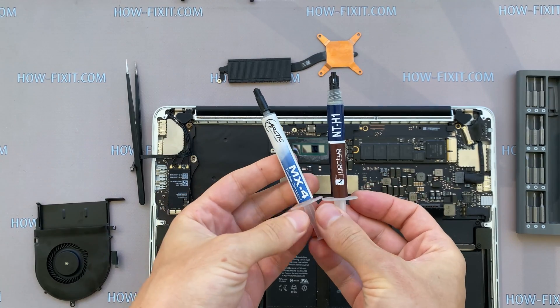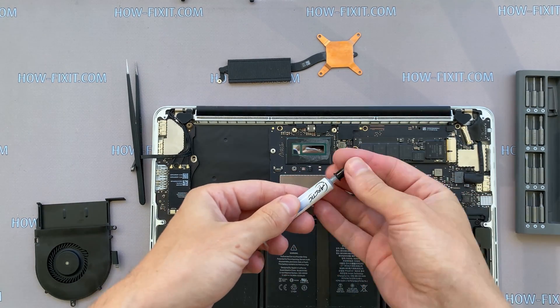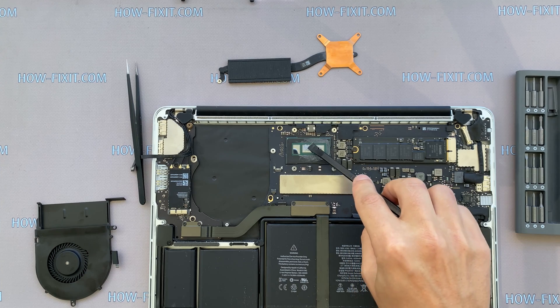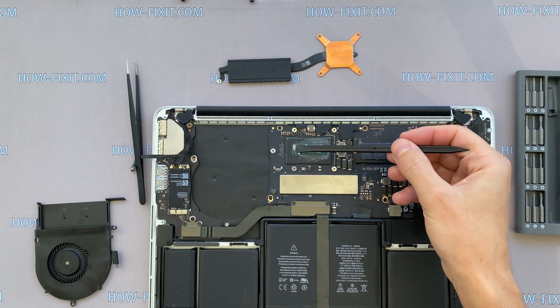How to apply thermal grease: apply small amounts of thermal paste to the CPU, then take a plastic tool and spread it evenly over the entire surface of the chip. If you still don't know which thermal paste to choose for your laptop, I left a link in the description to a video where I test different thermal greases and choose the best one for the laptop.